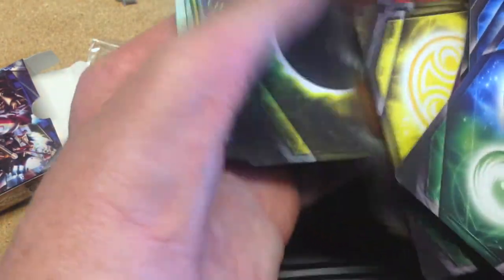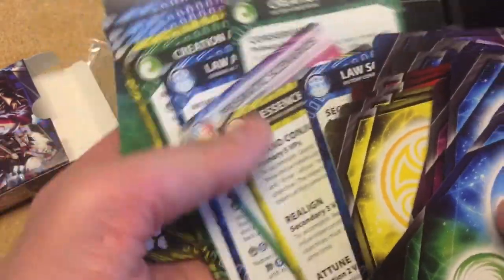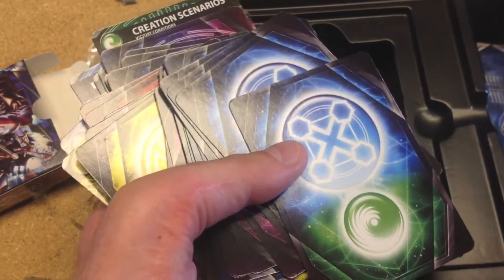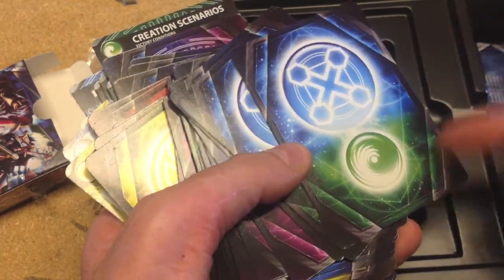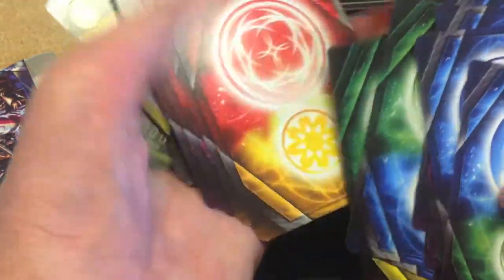The card stock holds up decently, but I would consider sleeving them if you're going to see a lot of play. They also have scenario cards — it's a scenario-driven game. There are many different espers representing different things, but all you really need to know is that different colors power different abilities. On a card, the large symbol is for two of that esper, and the small one is for one of another esper — so they can be used for either one to power up your abilities.